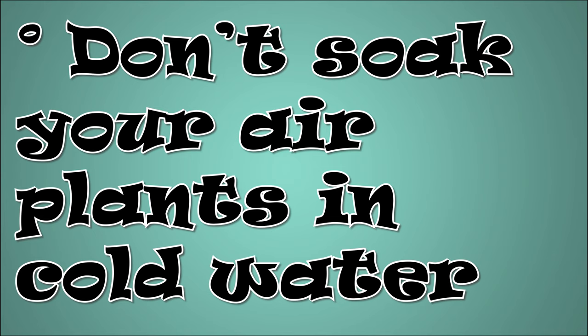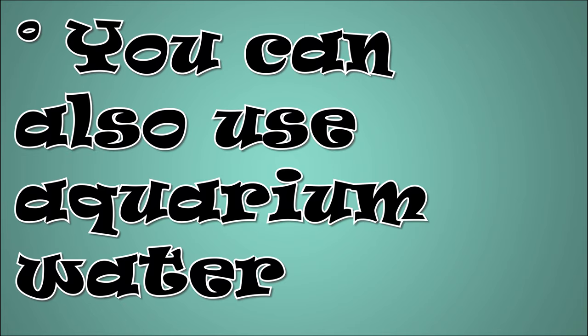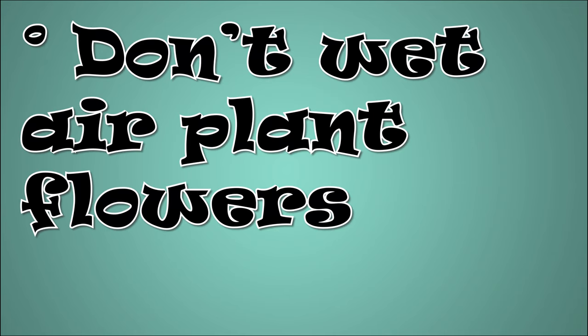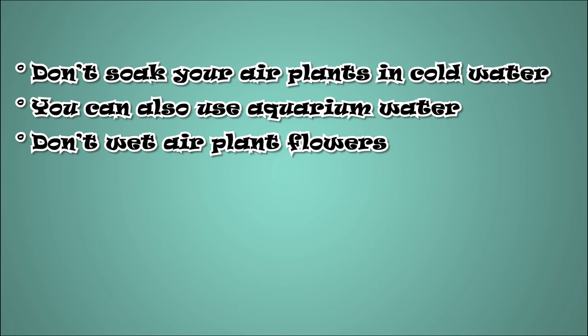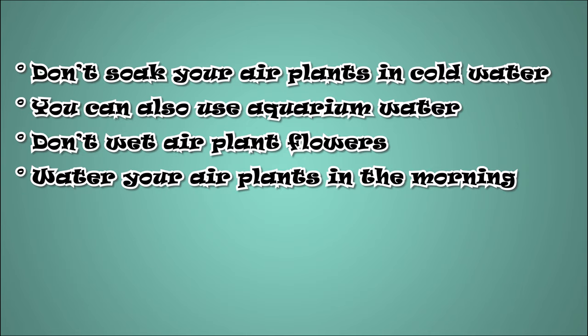Don't soak your air plants in cold water — they hate it. Use tepid water instead. You can also use aquarium water; your air plants can soak up more nutrients from it. If your air plant is in bloom, avoid wetting its flowers for them to last longer. Water your plants in the morning — doing it in the evening would only extend drying time.